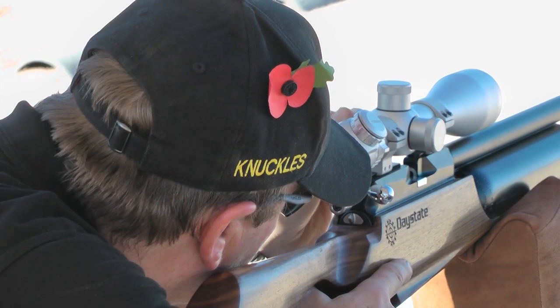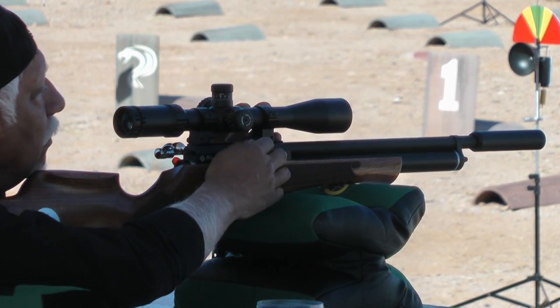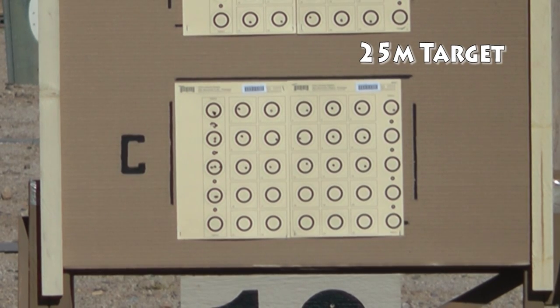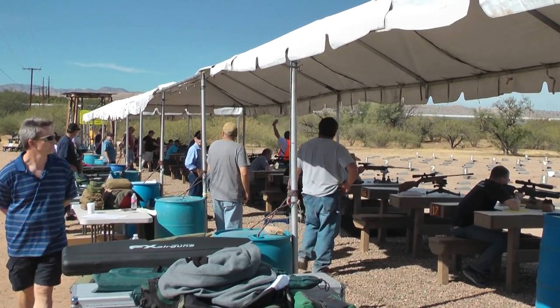The Extreme Bench Rest Competition is in its third year of life and it's just getting bigger and better. Not only is there the 25-meter bench rest, there's the 75-meter bench rest and the speed silhouette shoot. All the faces are here with some of the best known coming from the UK.